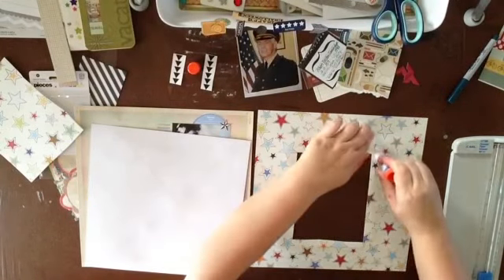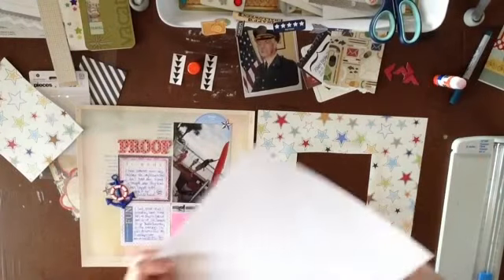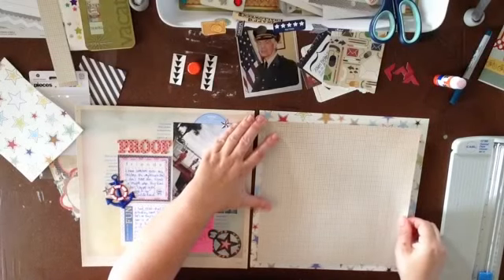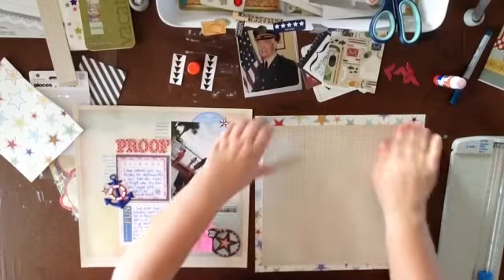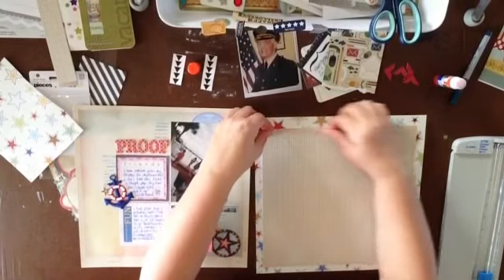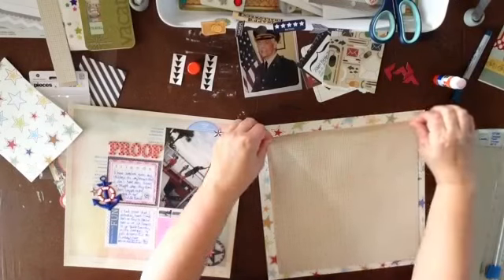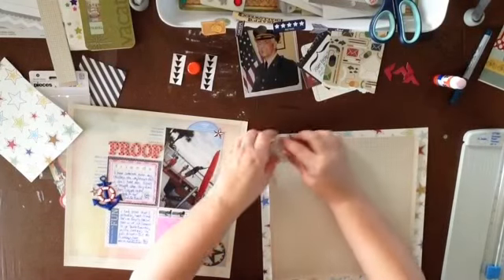I grew up in Massachusetts and we always got the day off from school on Veterans Day, but they don't do that here in Florida. Anyway, I thought I would do a few military pages. One of the things I do is get stories about my family, and I've just turned up those edges a little bit to give it some dimension.